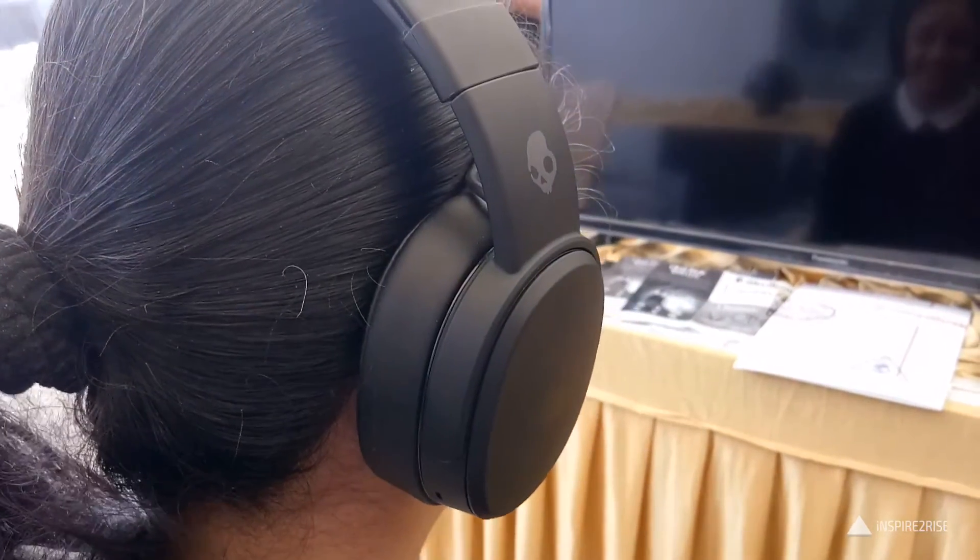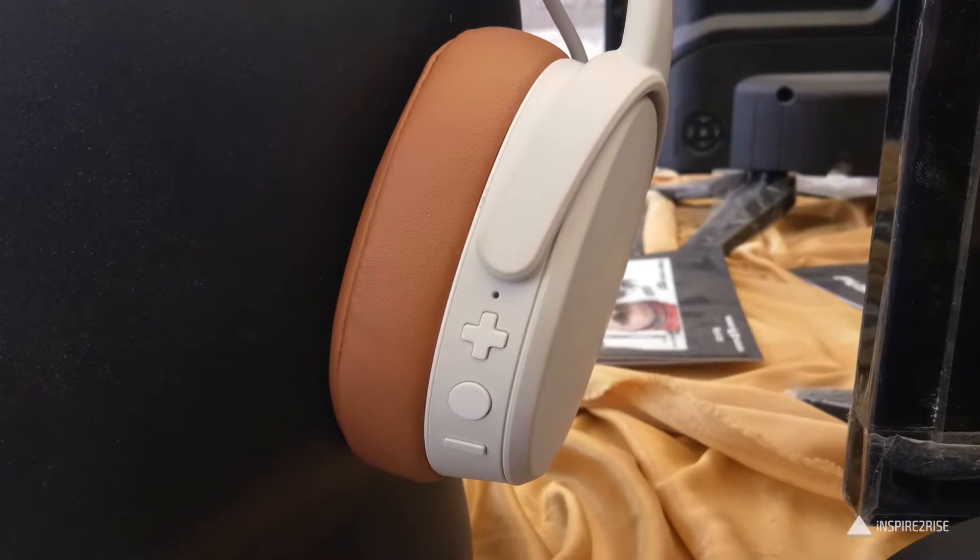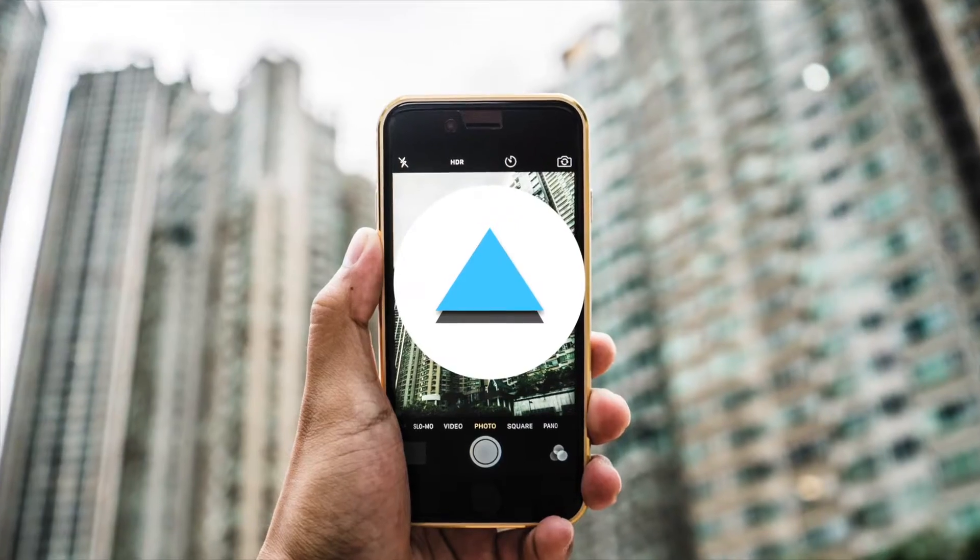Hello folks, this is Ayitan Arjha from Inspiraterize.com and today we are going to talk about the Skullcandy Crusher Wireless Headphones. So guys, let's begin.